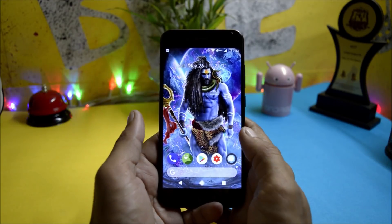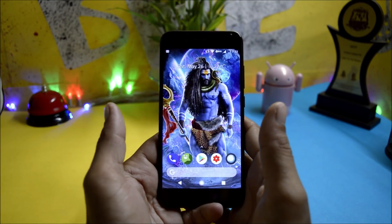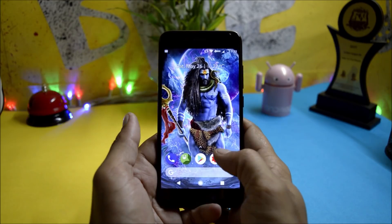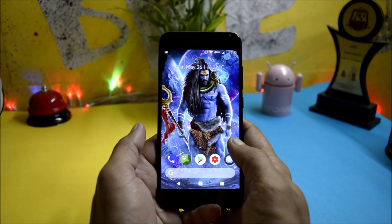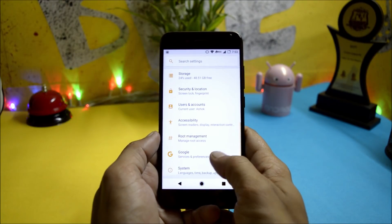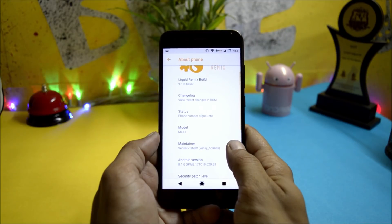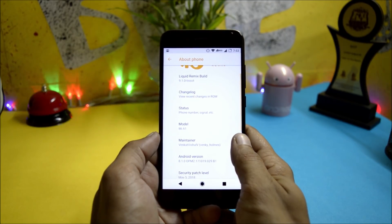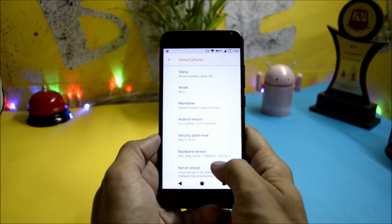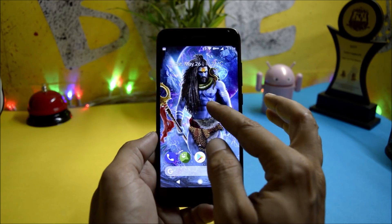Welcome back, this is Ashok from Techiebee and today's video will be reviewing Liquid Remix ROM which is version 9.1, an official release. This ROM is super stable and can be used as a daily driver. Going to Settings > About Phone, the software information shows Liquid Remix build 9.1, Android version 8.1, with the latest security patch of 5th May 2018. This will be the first look of the ROM — it comes with a modded Pixel Launcher.